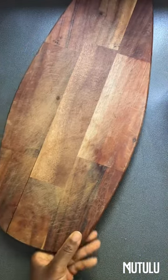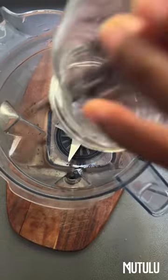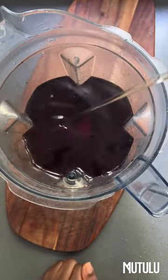Hey my lovelies, this is Matulu. I trust that you are well. Now today I'm sharing a recipe with you. It's very quick, refreshing, full of depth, bursting with flavour and colour, which we all love.